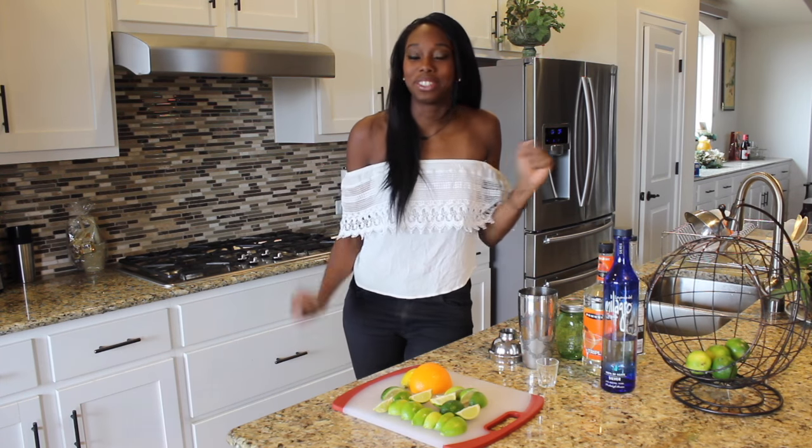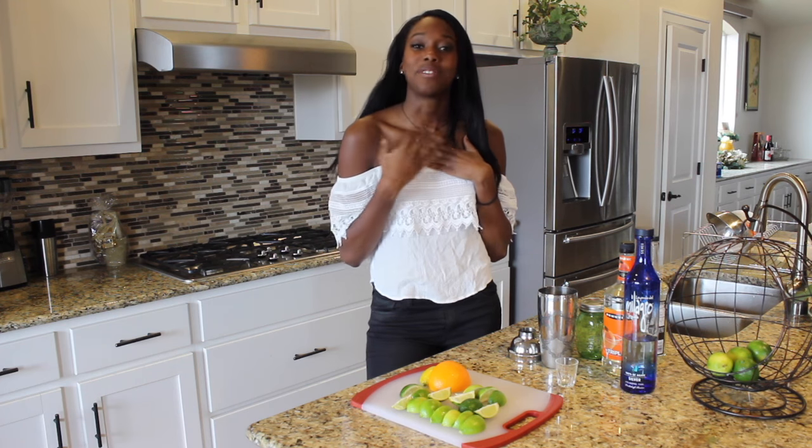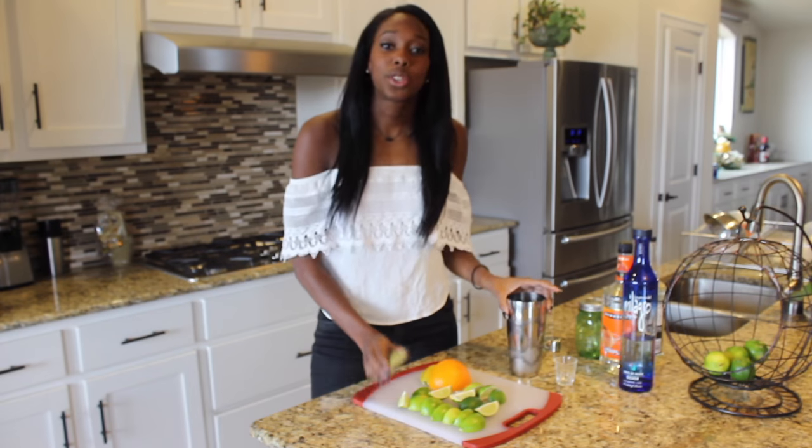Anywho, this recipe is super simple. You guys are going to love it as I do, and you can totally trust me because I am the best chef there is. So the first step: